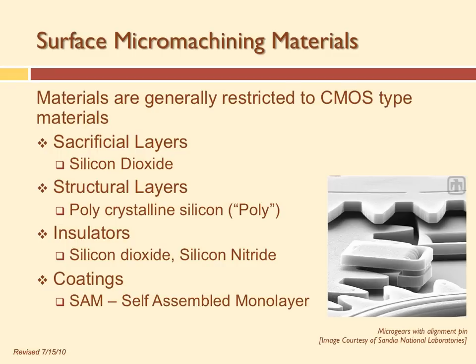Silicon nitride is used as an insulator, as a hard mask, and also as a structural material — you can use materials for different things. There's also something called SAM coatings — Self-Assembled Monolayer coatings. SAM coatings are thin monolayers, typically one atom or one molecule thick. Self-assembled means you just put the material in the presence of a vapor, and it assembles into its own monolayer.